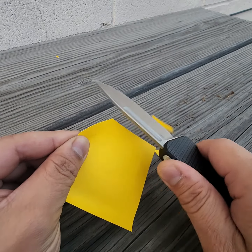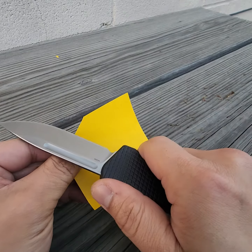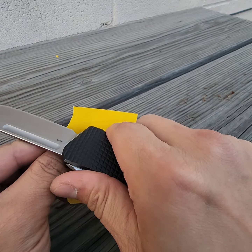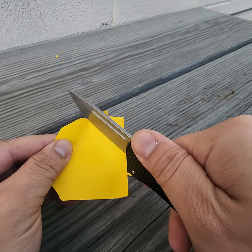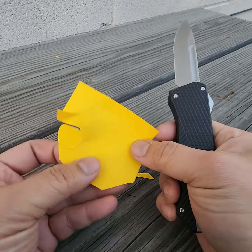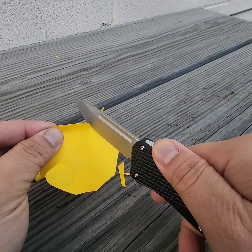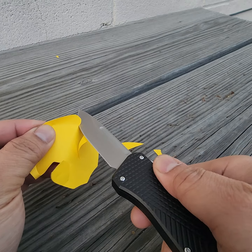I think it's sharp. Not bad. Did it — well, not really a spiral, but a circle. Yeah, I just don't have the technique.